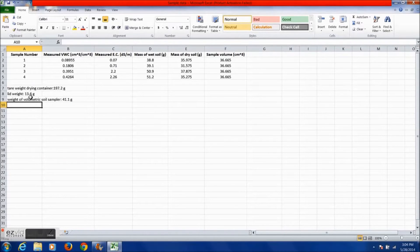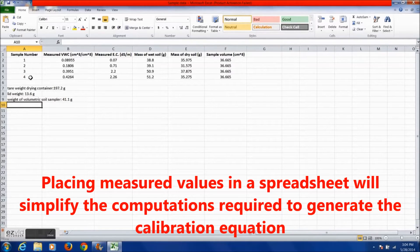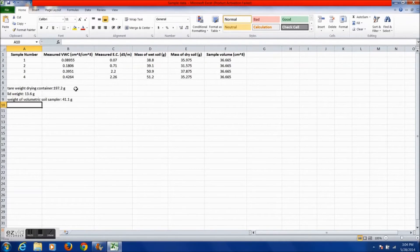When finished, your data table will look something like this. You will have all the sample numbers, the volumetric water content, the electrical conductivity, the mass of the wet and dry soil, and the sample volume. You will also need to make sure you have the weight of the volumetric soil sampler, the drying container, and the lid.